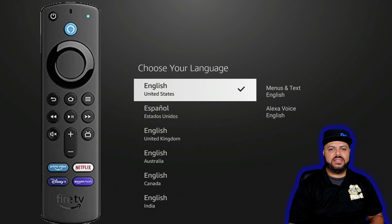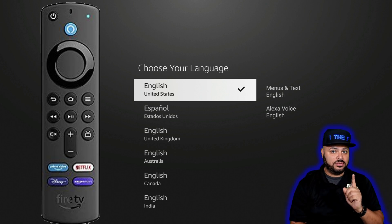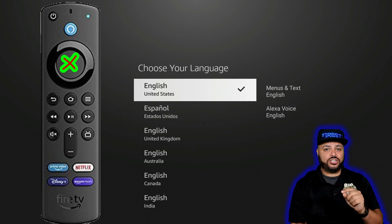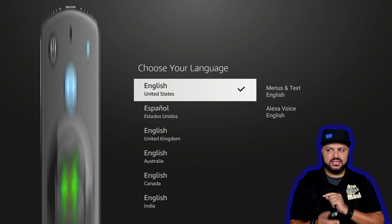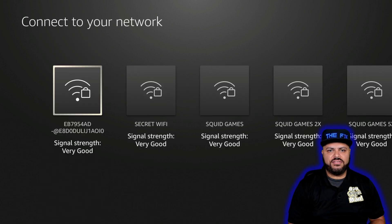The first time you press that, it's going to ask you what language. Look at your remote — this is the enter button, or the center of the circle. You want to press that one time to confirm your language selection. Now it's going to start looking for your Wi-Fi connection.